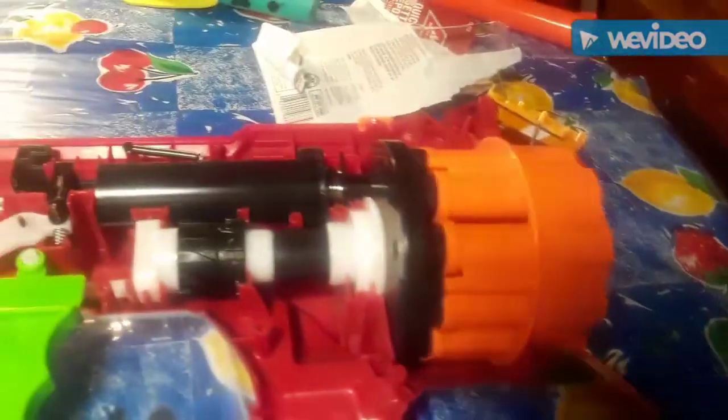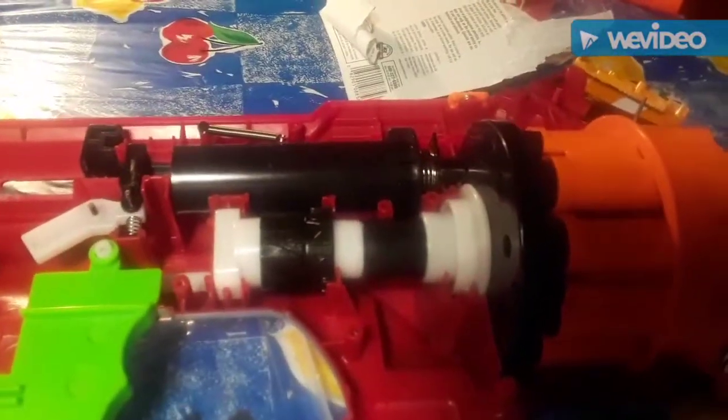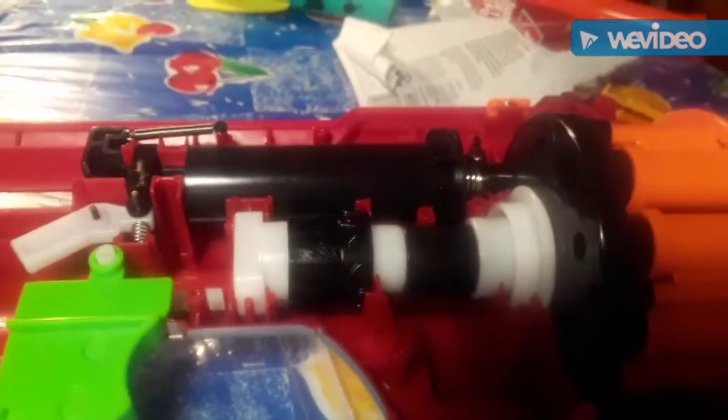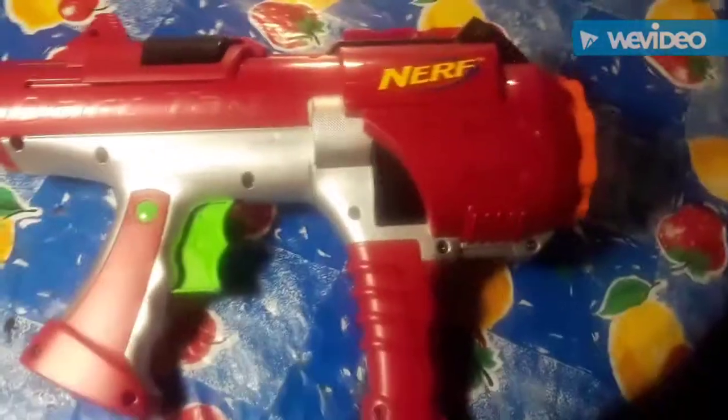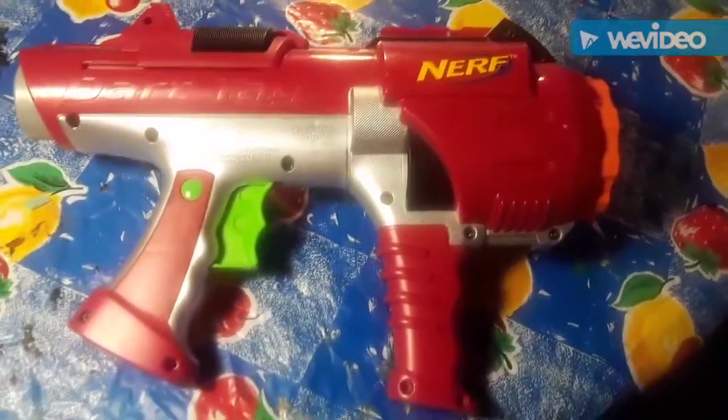Here's a final look at the blaster internals. The turret is back in place and I have all the components in — catch, catch spring, trigger, catch release, and all the other parts needed to make the blaster work. I'm putting this back together now and will give you my final thoughts.